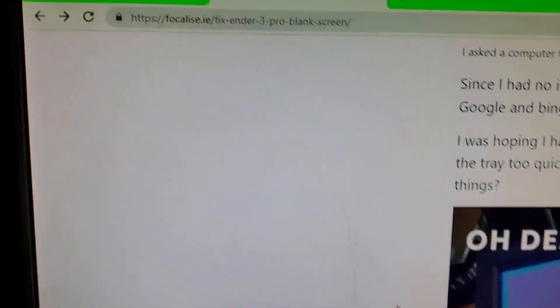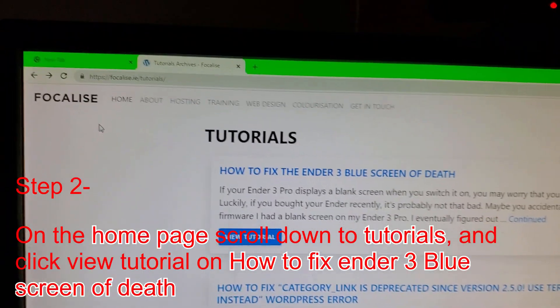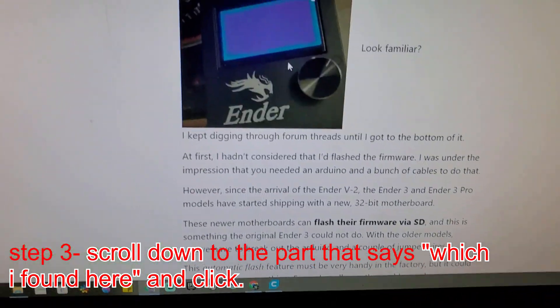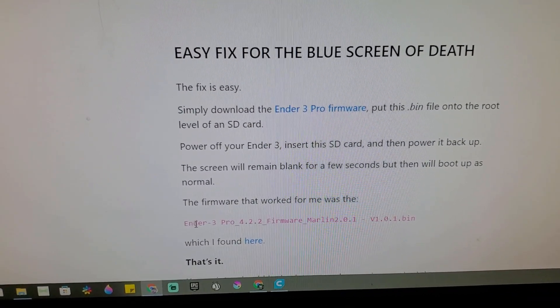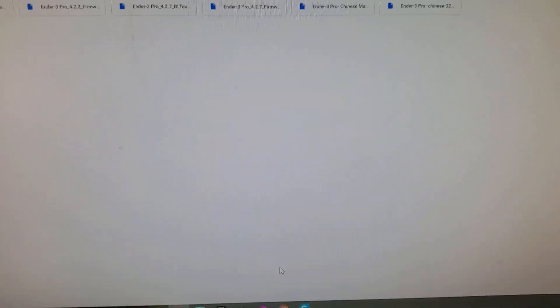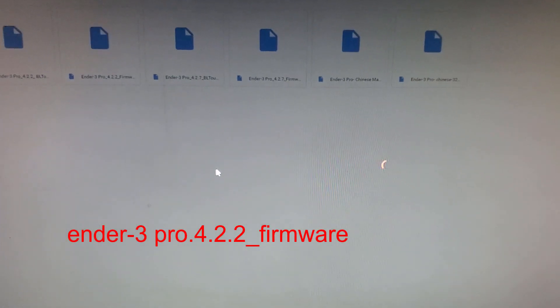So you're gonna go to the Focalize website and it's gonna take you to this page right here. I went under Tutorials and found this right here. You're gonna go to this file — the Ender 3 Pro 4.2.2 firmware. Click there.